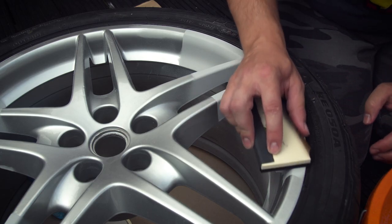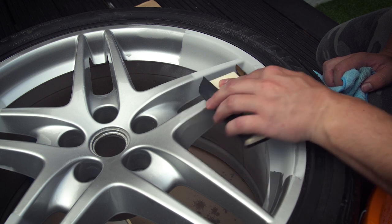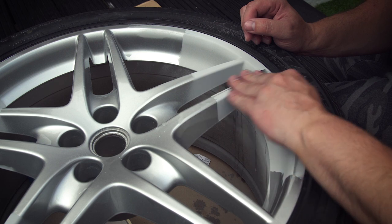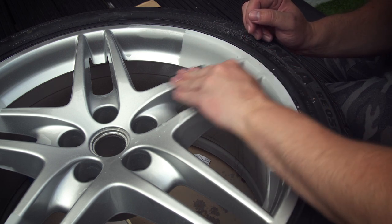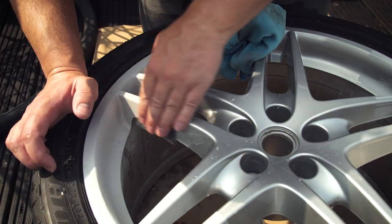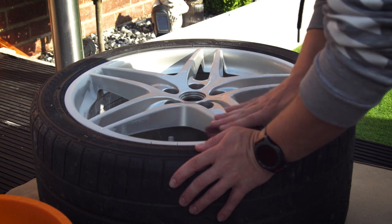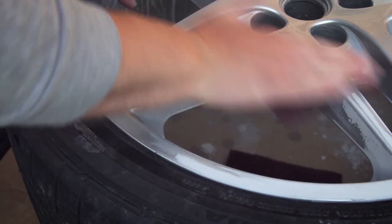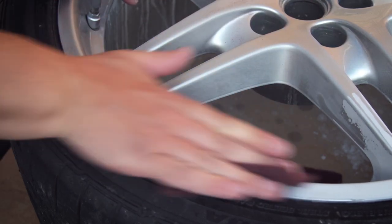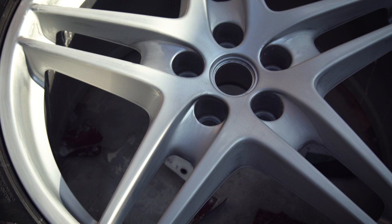Sand the primer using 600 grit sandpaper wet with water. Blend the primer repair into the original paint — you want the edges to be feathered to the original paint and the surface to be nice and smooth. Once you've blended the repair, grab a scotch bright pad and scuff the whole wheel so that the paint has a key to stick to. Don't press on too hard, just scuff the surface. We don't need to prime the whole surface as the new paint will stick to the original paint.